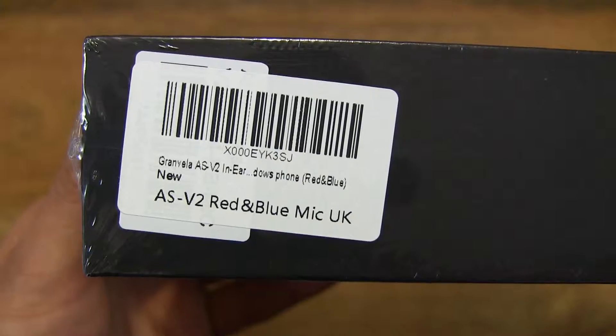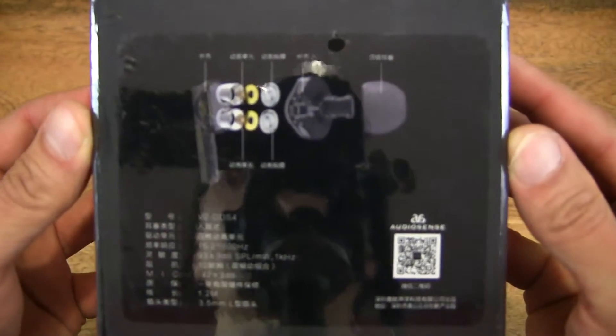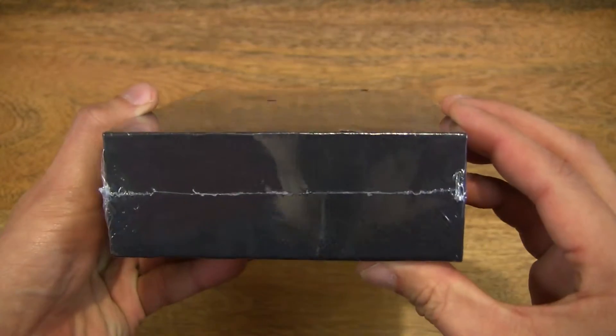This Granvila V2 Noise Isolating Earphones is in red and blue, but it's also available in grey, red, or blue. It's also available with or without a microphone.